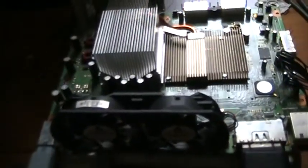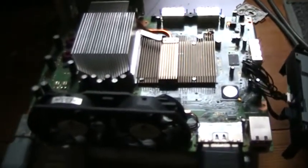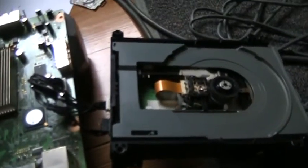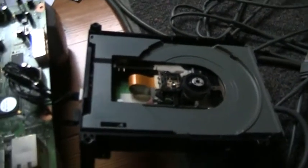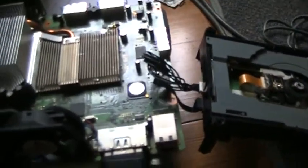Nothing obvious. So if you can give me any suggestions or anything — if the CD-ROM is fried, I guess I could buy a new one. But I figured I'd see if anyone knows. Checked on YouTube, didn't seem like anyone was having similar problems. But of course it's an Xbox, so I bet a million other people have had the same problem, I just can't find it.